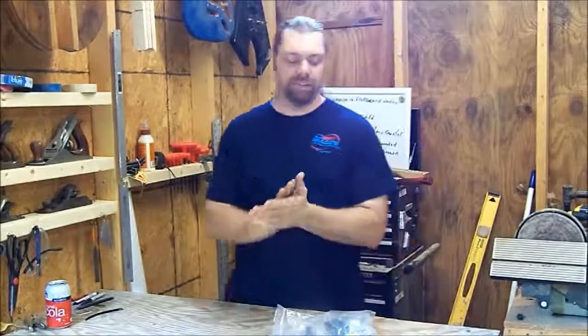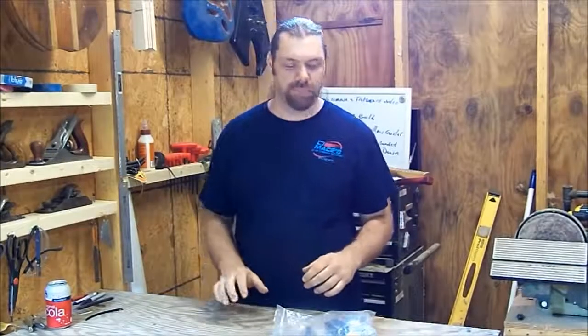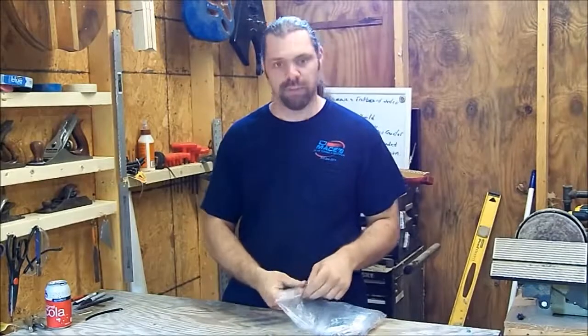Today we're going to get into something a little bit different besides building and repairing guitars. It is guitar related though — we're going to make some single-coil bobbins.